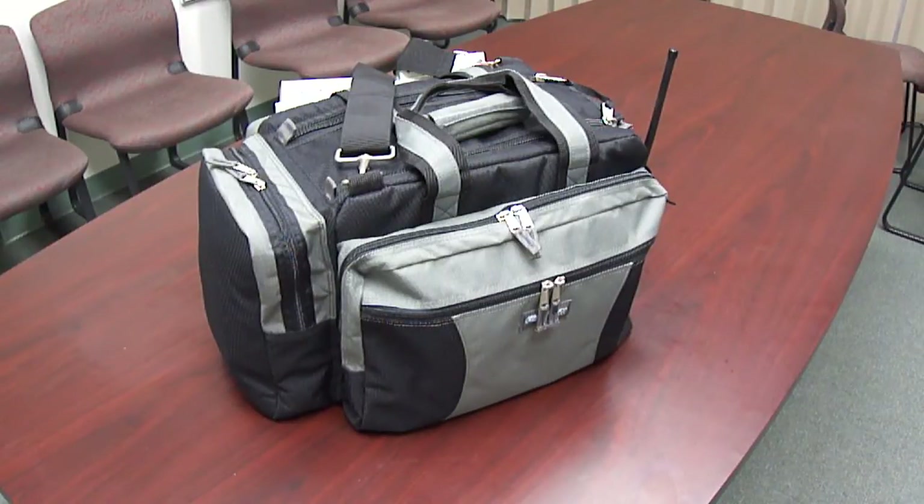I've had two other flight bags — a previous edition of this flight bag and also a Jepsen flight bag. Of the two that I've had in the past, this is by far the best bag. And I think if you look at other brands, you'll be very hard-pressed to find something that's better than this one.